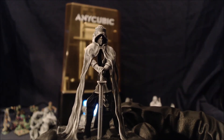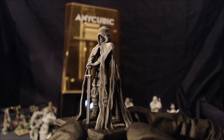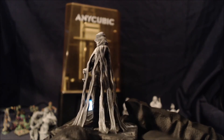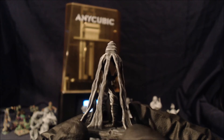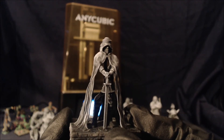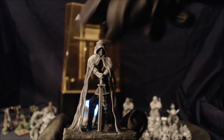Again, another 50mm character. And once again, no anti-aliasing, 0.05mm layer height, exposure time of 2 seconds. Again, about two and a half hours to print.